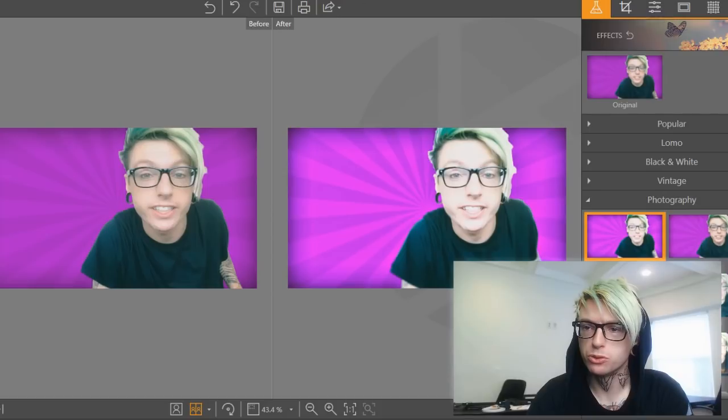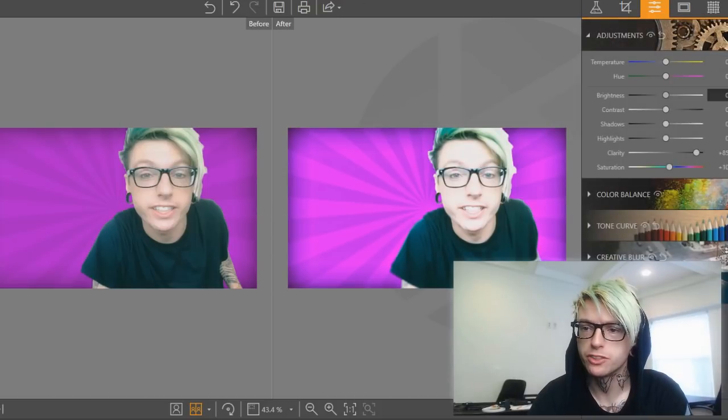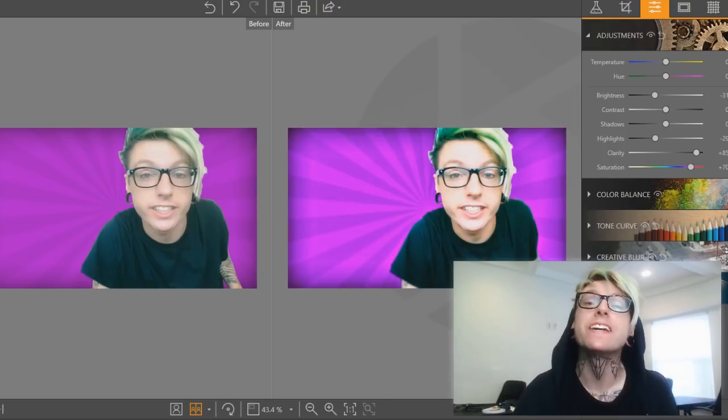My photo is a little overexposed, so we're gonna go over here to the adjustments tab. There's the brightness — just adjust that a little bit. There we go. Shadows, highlights. Actually, that helps, taking the highlights down a little. And then, of course, change the saturation. Why not? Let's make it a colorful thumbnail.